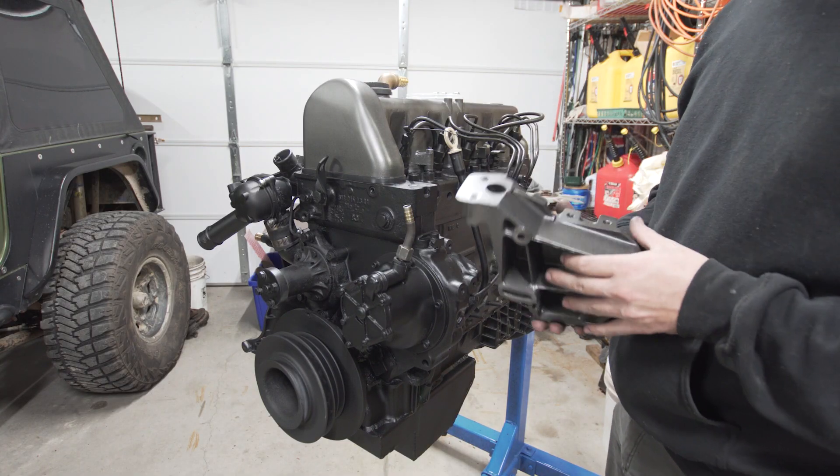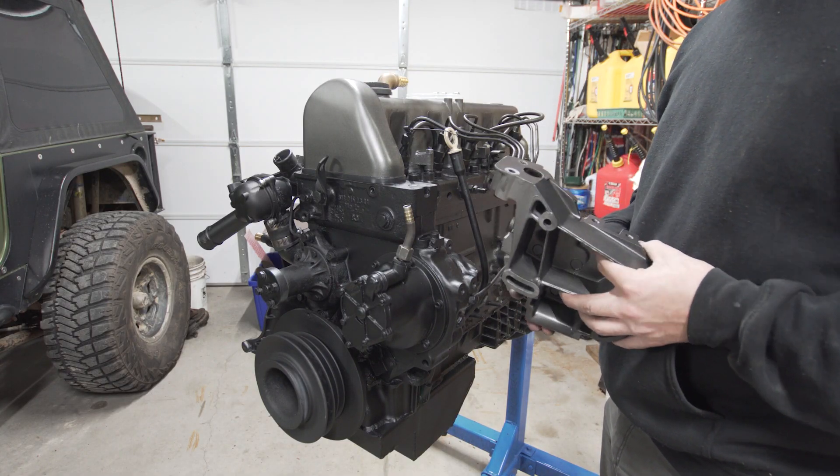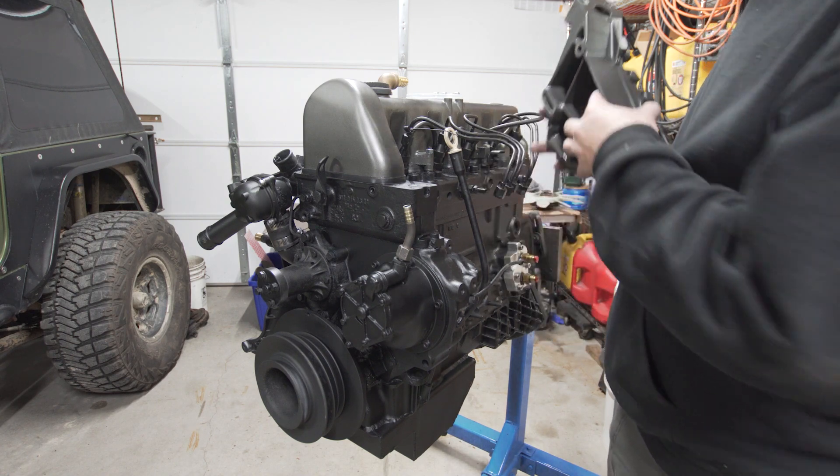Next up is the power steering bracket — we're going to throw that on, and then get ready to do glow plugs and the fuel filter.